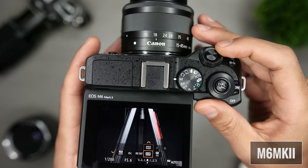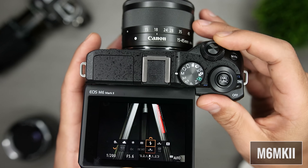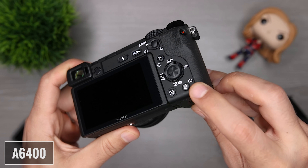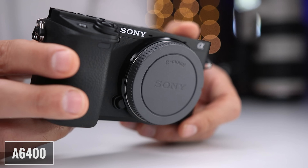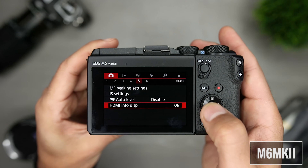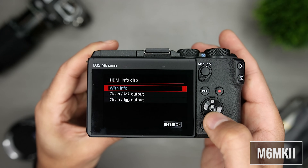Moving on, one of the most important things for me with any tool is ergonomics in terms of both handling and user experience. As far as size goes, both cameras are small, which makes them super portable and great options for when you're traveling. The cameras are about the same size, and both companies did a very good job when it comes to handling. We have nice and deep grips relative to the size of the camera, and both are essentially covered with rubbery material for more secure handling.